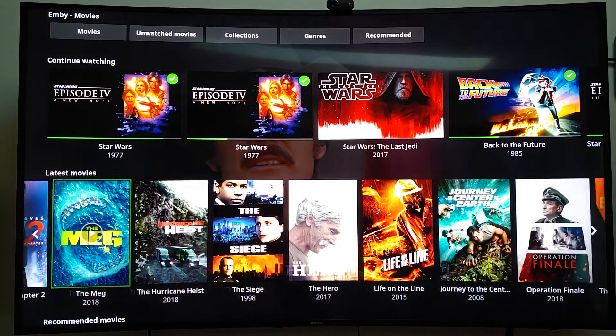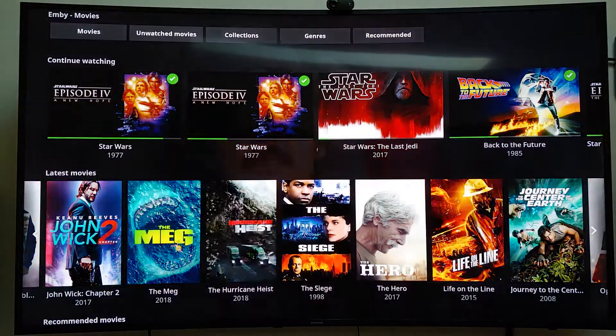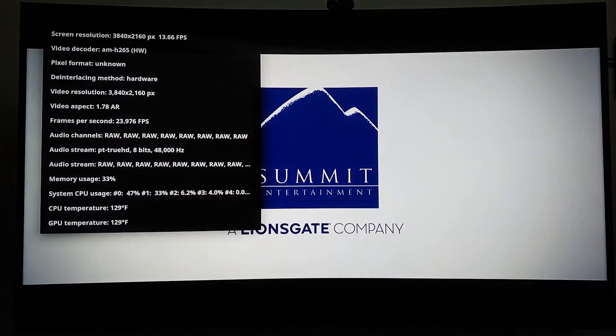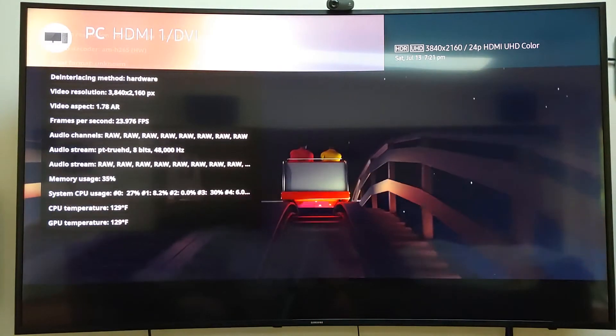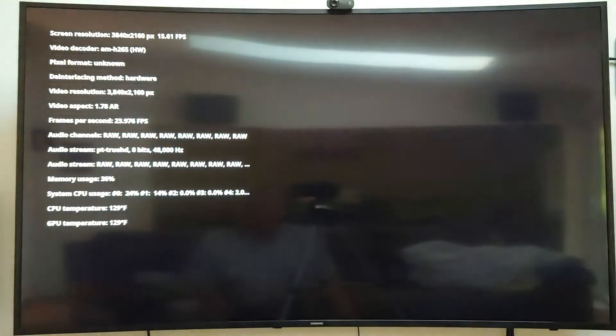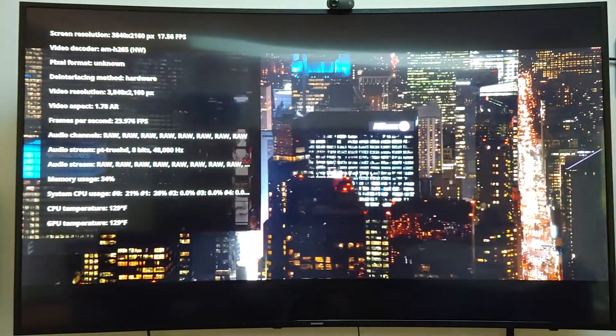This one is a 4K movie. I'm going to have to pause it, but I'll show you the Stats for Nerds. The screen resolution shows 3840 by 2160. The TV confirms it's UHD HDR — though my TV doesn't support HDR — at 24 frames per second. Video resolution is 3840 by 2160, so it is playing in 4K.